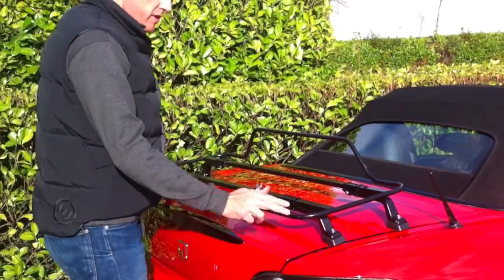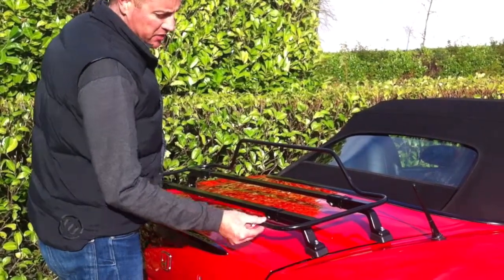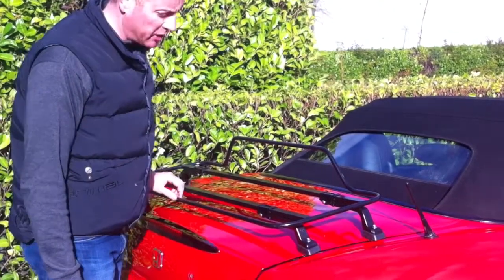Hi, I'm Anthony from Bootbag, and I'm going to give you an overview of the Spring Luggage Rack. The Spring Luggage Rack comes in a matte black powder coated finish, and it also comes in a model manufactured from stainless steel.